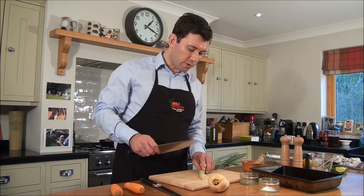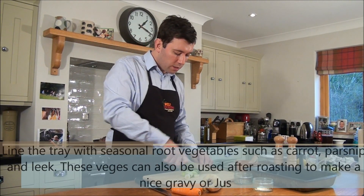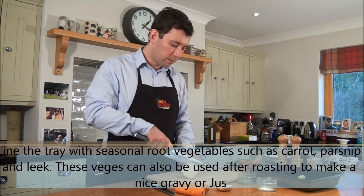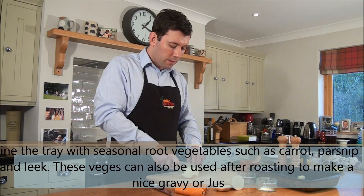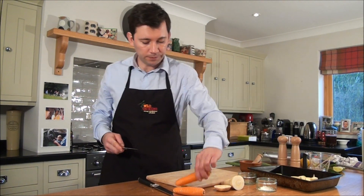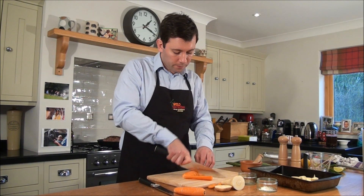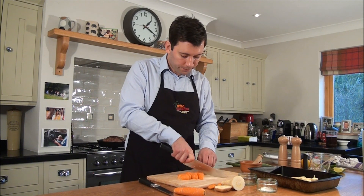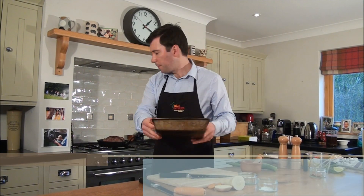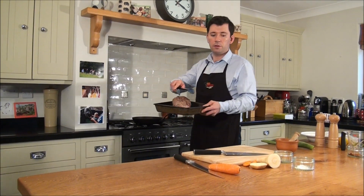So now our joint is ready for roasting. We're going to get some basic root vegetables to lay with it. Just roughly chop a little bit of leek, some parsnip — not too much. If you're making a gravy or jus later, that will help to get some extra flavors, and also add some nice flavors to the reindeer.